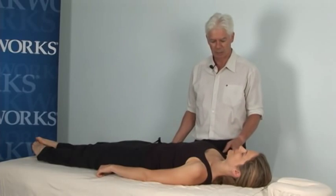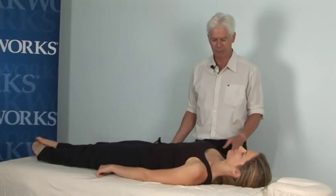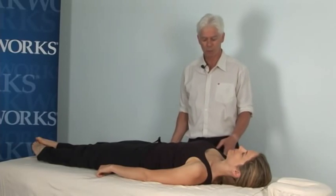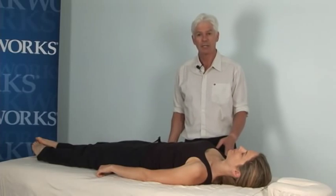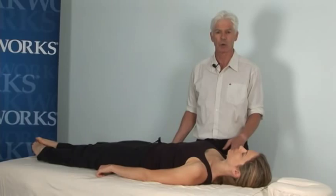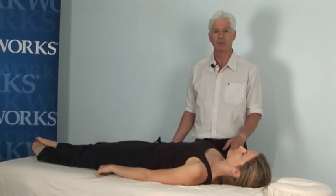I'm here in Pennsylvania at the Oak Works factory working on a Prolux electric table, and I'm going to demonstrate a technique for three muscles of the shoulder: the subscapularis, the serratus anterior, and pectoralis minor.